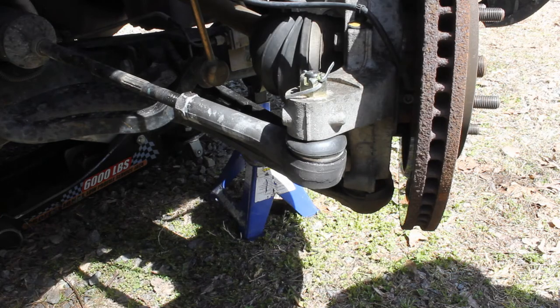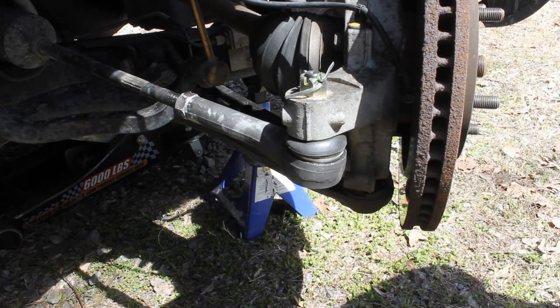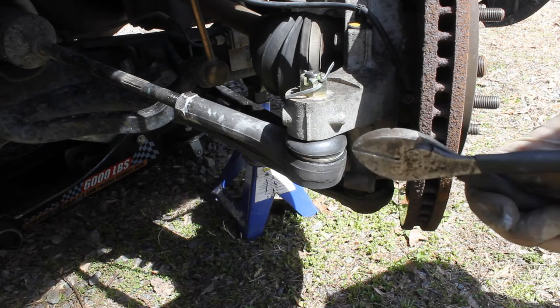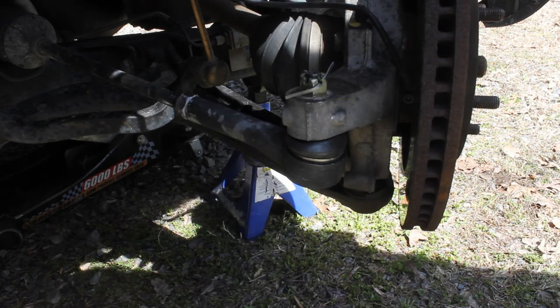The installation is pretty simple from here — you're just going to put your wheel back on and you're good to go. That pretty much concludes today's project. Thanks for watching guys, and I'll see you next time.